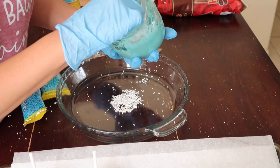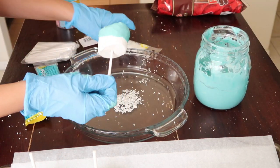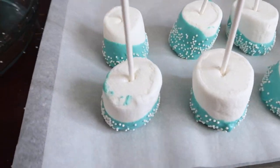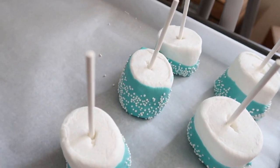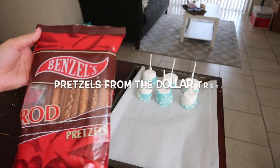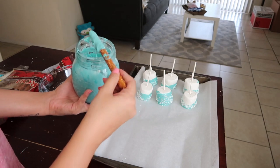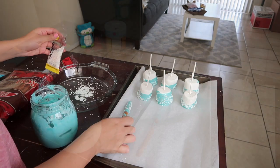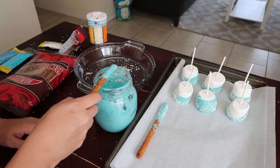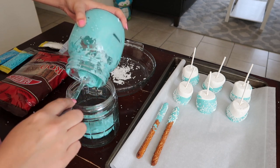I used these sprinkles from Michael's for only a dollar — that little package goes a long way, I still have half of them left. Definitely worth it! They didn't come out too bad. And now for the pretzel rods: just like the marshmallows, you half-dip it in the chocolate, tap off the excess. The pretzel rod won't break unless you're really pounding it — just lightly tap. So the method is: dip, tap, and decorate. That's all you gotta do!